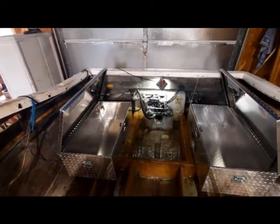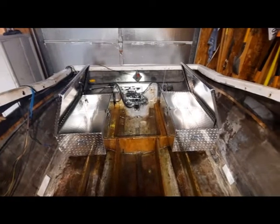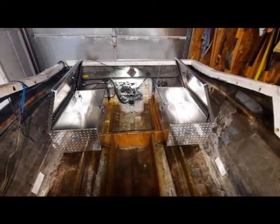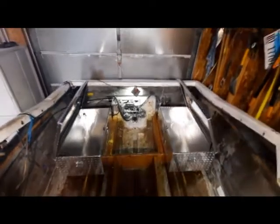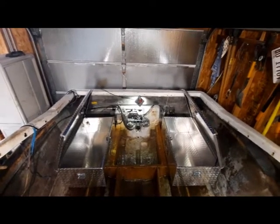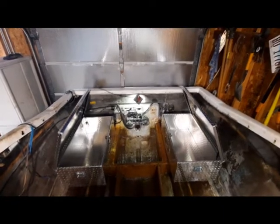I wasn't able to tuck them back as far as I thought against the transom because of the steering cables and such, so that's where they're going to sit. What I think this is going to be now, rather than putting seats back there, I think it's going to be a sun pad, which is not unusual for this type of boat.